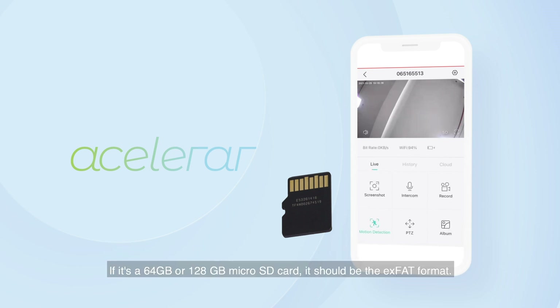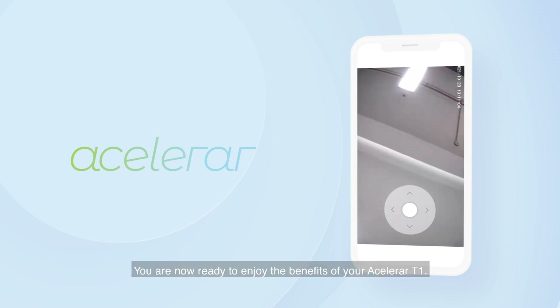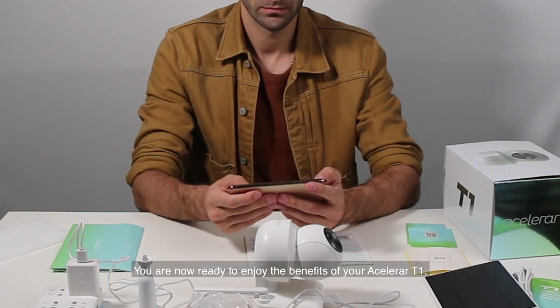If it's a 64GB or 128GB microSD card, it should be in exFAT format. With the card slot open, insert your microSD card, then close it carefully — make sure that it's not loose or slightly open. You are now ready to enjoy the benefits of your ASLOR RT1.